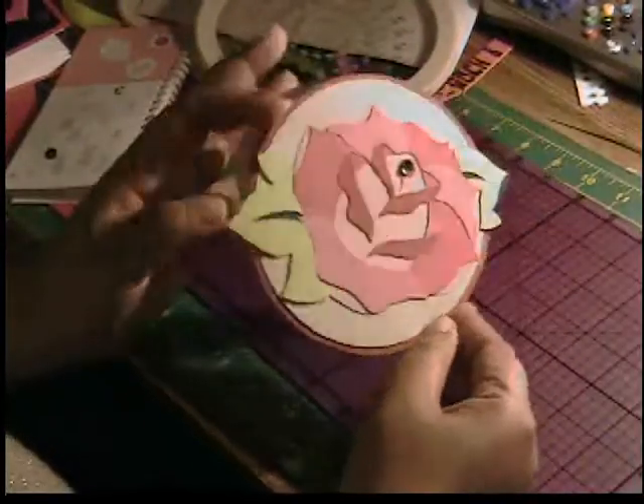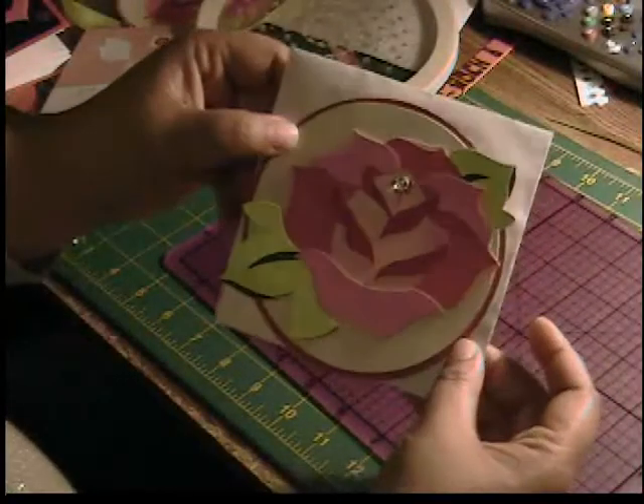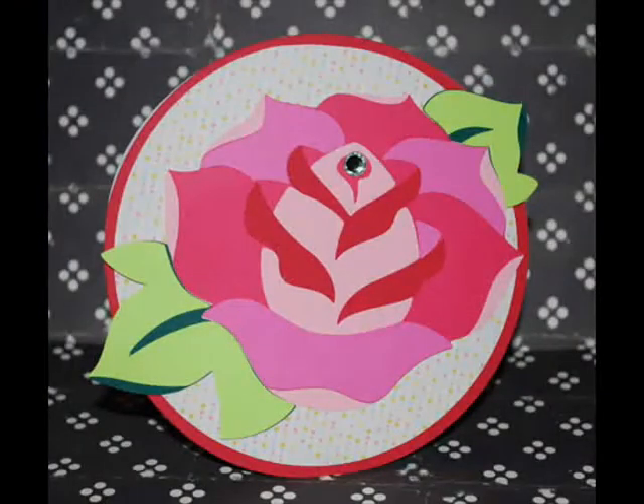We have our rosebud circle card. This can be used for any occasion whatsoever — it's really simple to make and send off. I hope you enjoyed this tutorial. Until next time, stay creative!